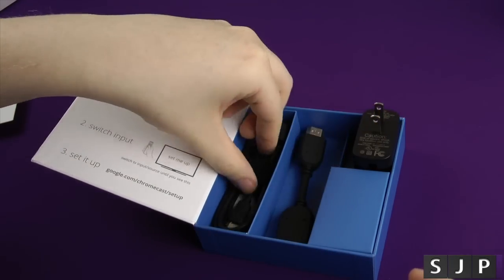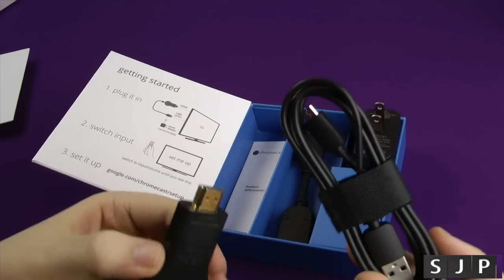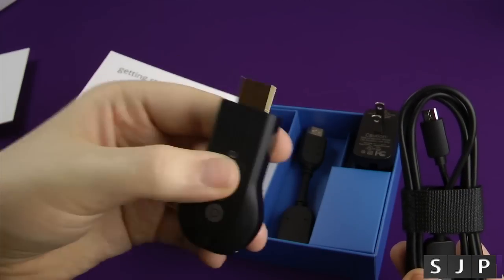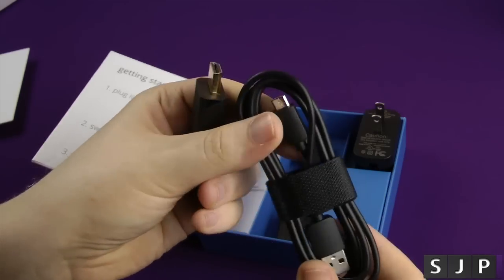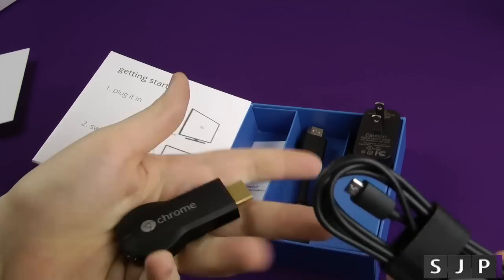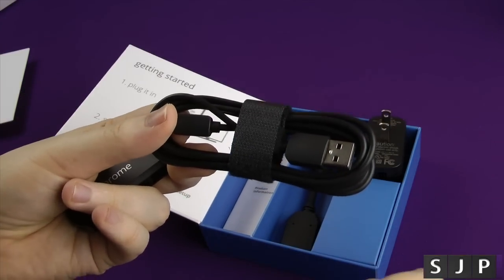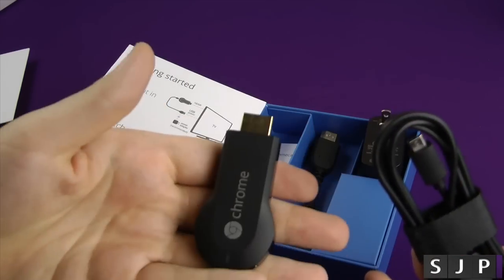They also give you a pretty substantial micro USB cord. Now some people might be thinking, what do you need this for? Well, this requires power because HDMI doesn't currently support power. What you need to do is plug that into the back of your Chromecast. Once it's plugged in, you've got power and away you go. You either use a plug — I can't use the American one — or if your TV's got a USB port, or you plug it into the back of an amp, that will take the power and it will start working.